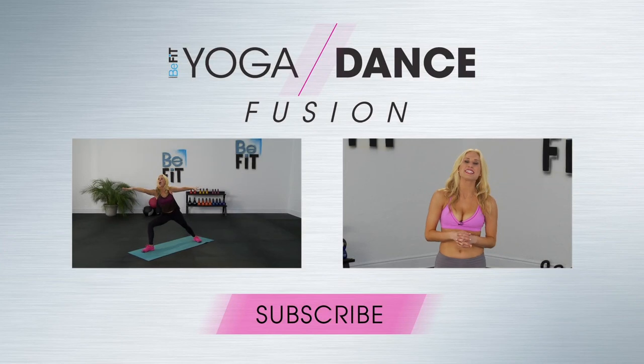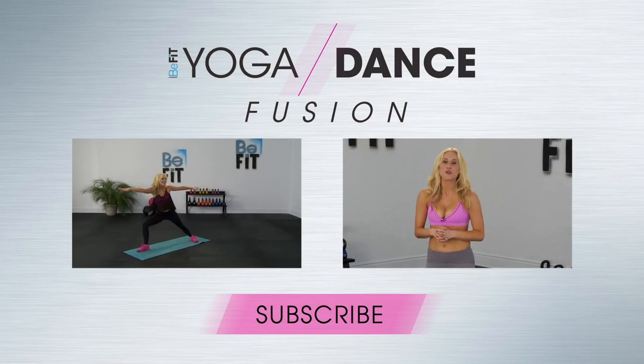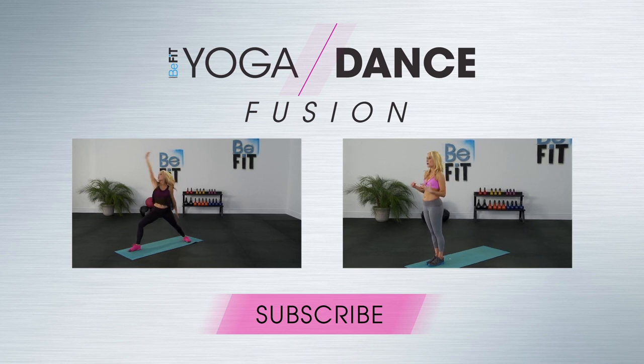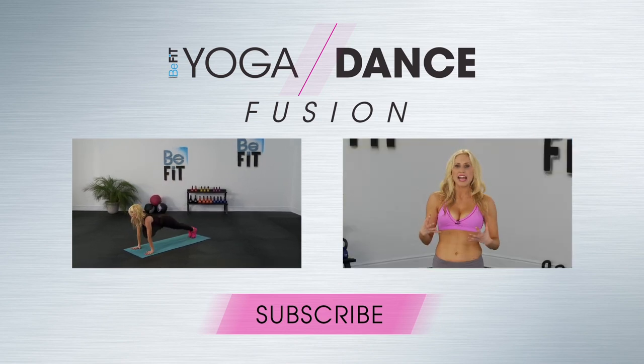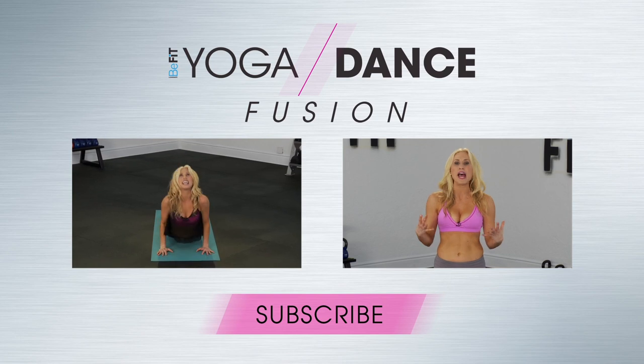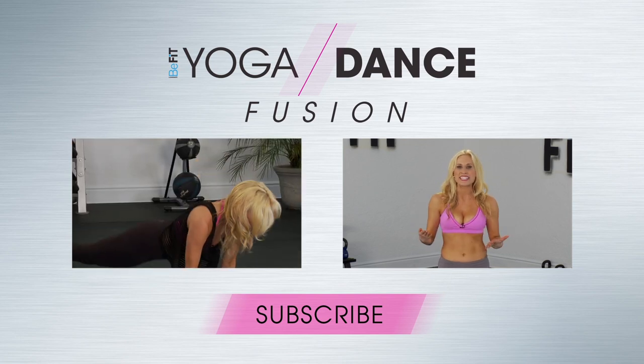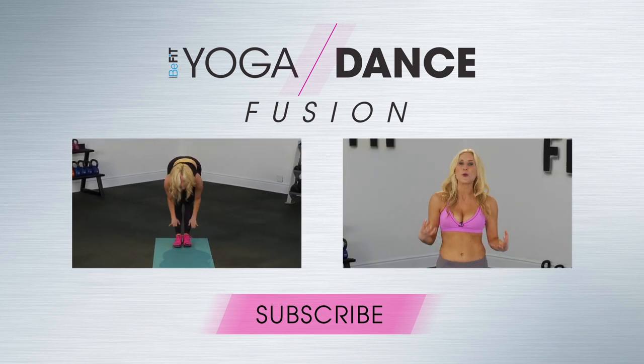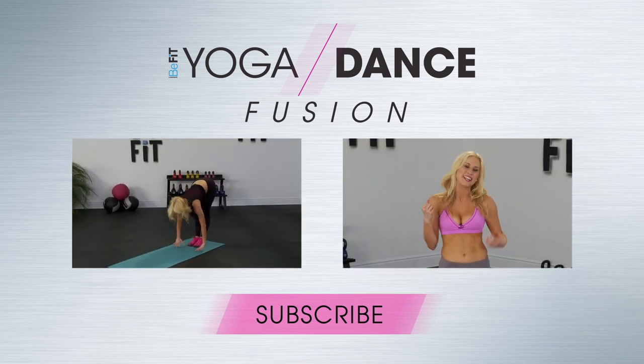Hi guys, I'm Sydney Benner from Bennerfit. I've created a yoga dance flow — the foundations are really in yoga and the movement behind it is all dance, so we really do not stop moving. The heart rate stays up the whole time and you get a really intense workout using your own body weight to sculpt, lengthen, and tone. See you next time, bye!